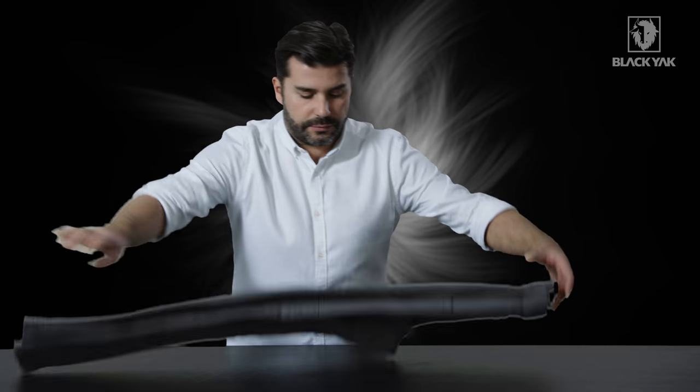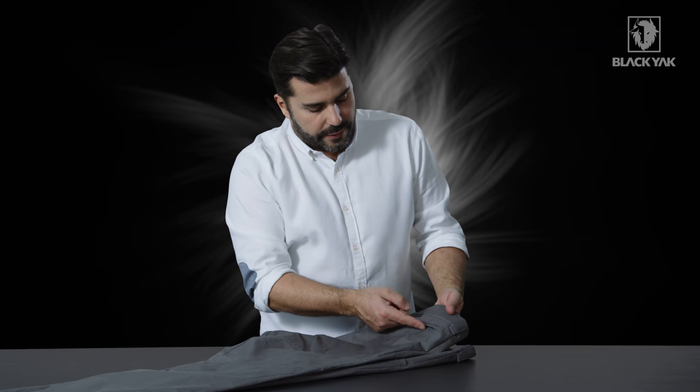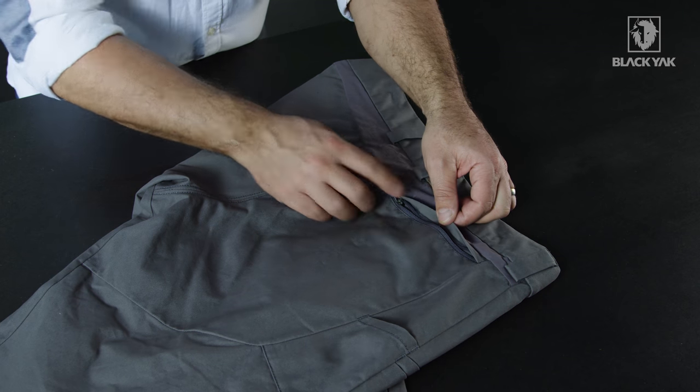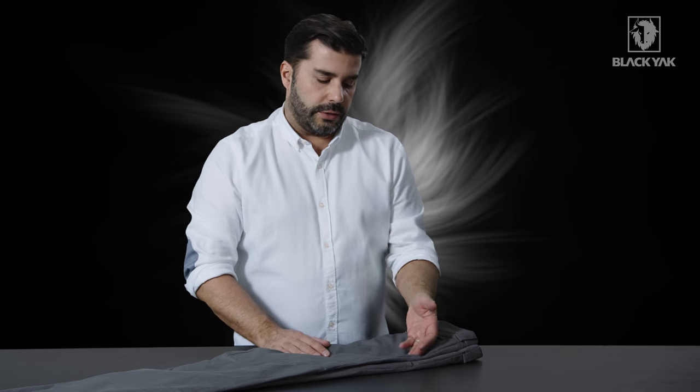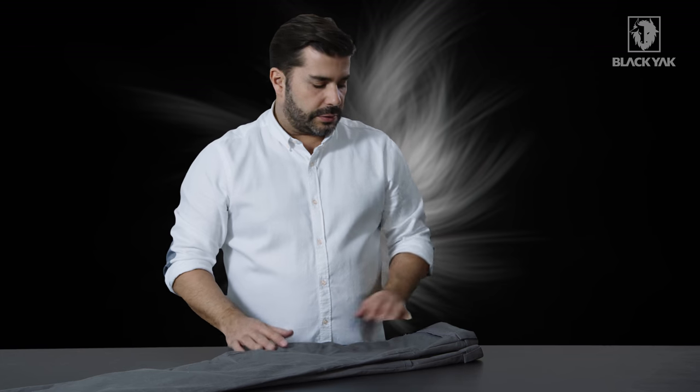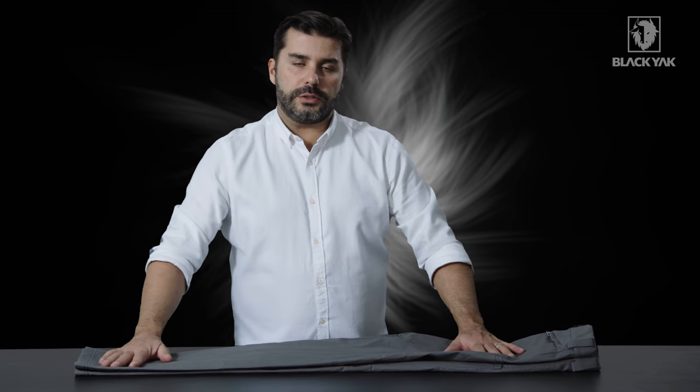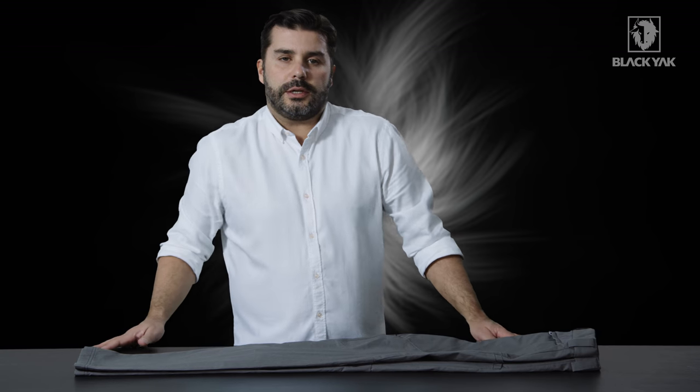If I flip this trouser over one more time, you can also see on the back side under this nice little welt, we've got a lockable zipper. This opens up into a backside pocket — nice and handy — and we've got a little knife pocket here also on the side. So lots of different possibilities for storing items, a great product, really new material and new technology. We're really looking forward to getting this to the marketplace.